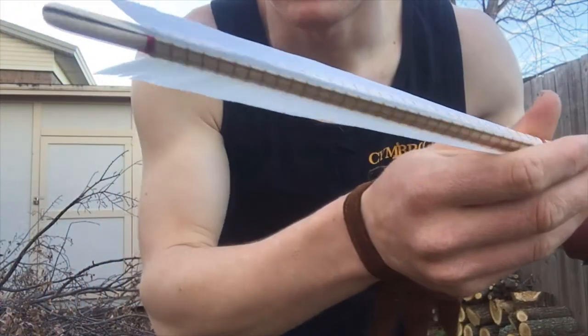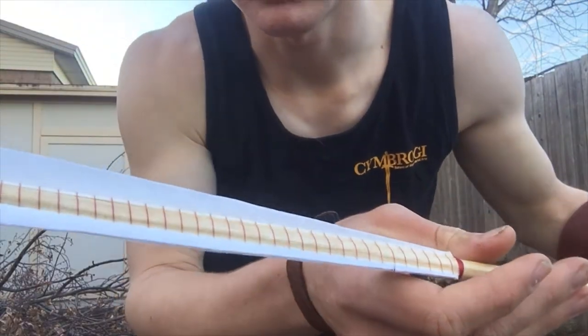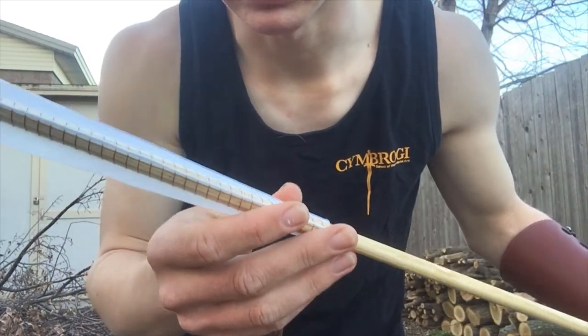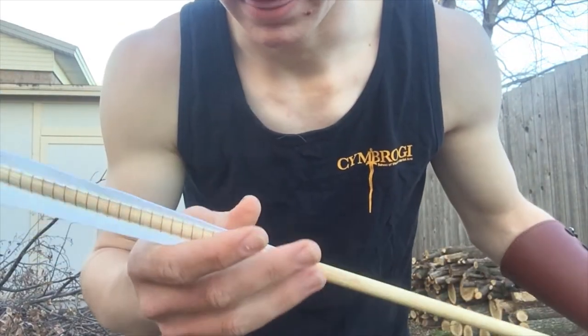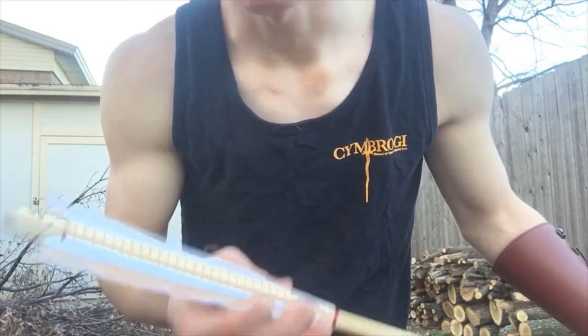I've got a set of 10 of them here and we'll see if I break one. This is the first time shooting these. There's a little bit of fiddling around with the brace height I need to do, but I think I can get a few shots off and see how they work.